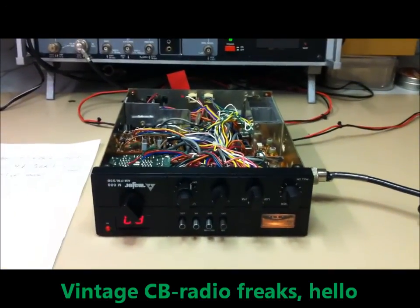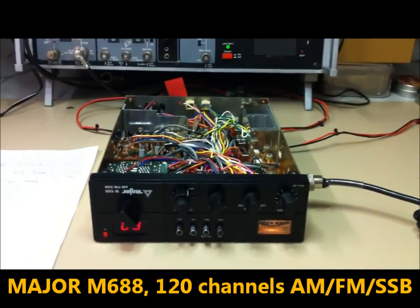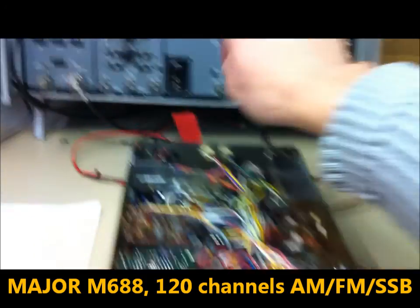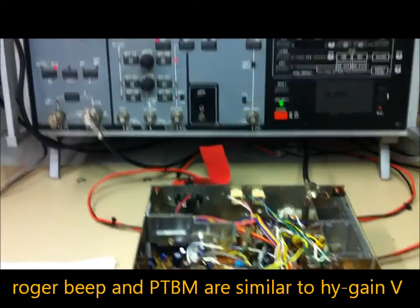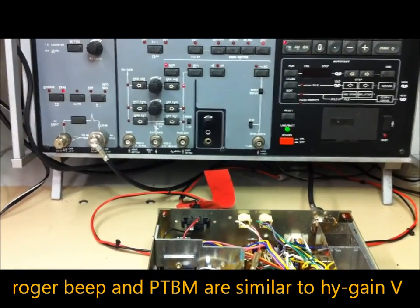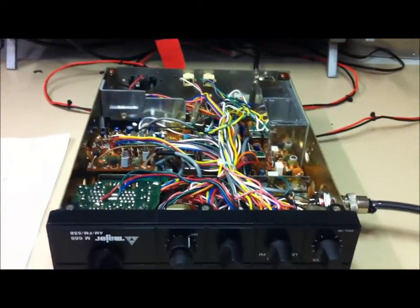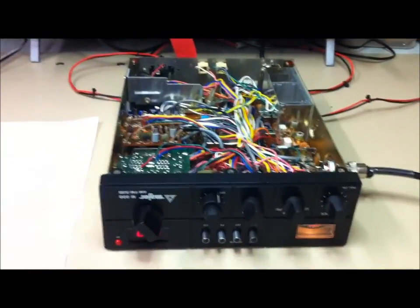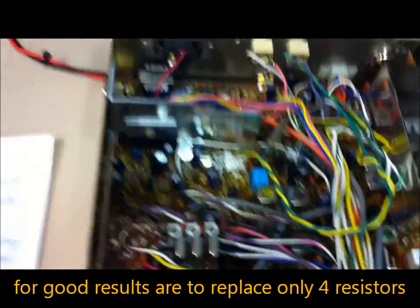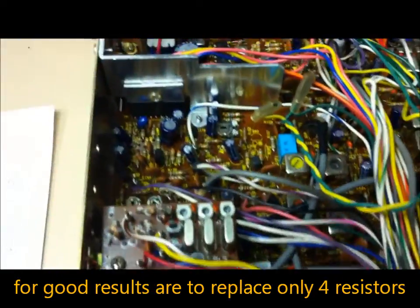Hello vintage CB radio freaks, it's time for a modification. Here is the Maverick M688, which includes the original high-gain 5 ratchet. We can hear a part okay, and here are the parts to modify.